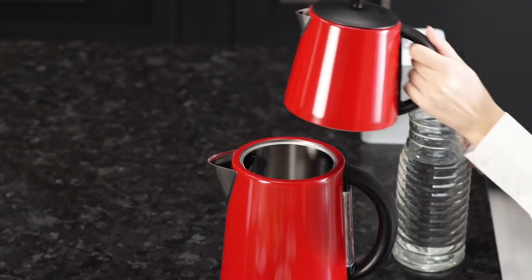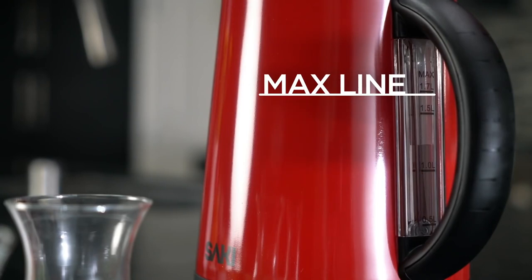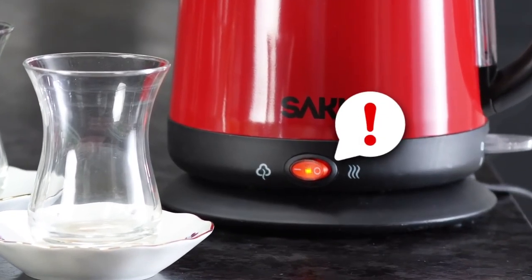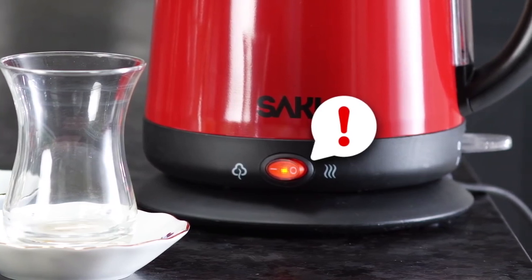Let's start making our tea, served for four people. First, put water into the kettle until it reaches the max line. Press the switch down to start boiling the water. The boil switch will turn blue, and when the water is boiled, the tea maker will ding when it is ready. Also, do not forget to press the red keep warm button — it needs to be turned on all the time.